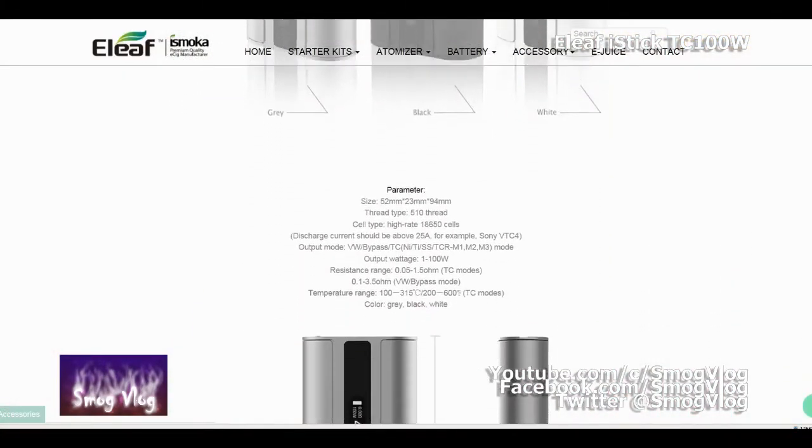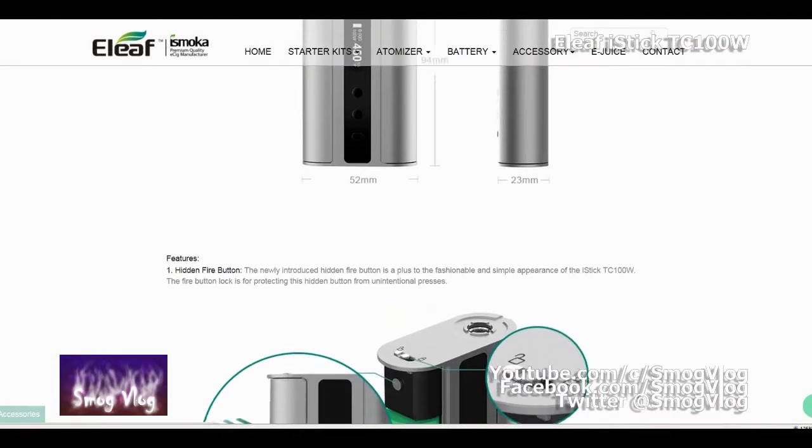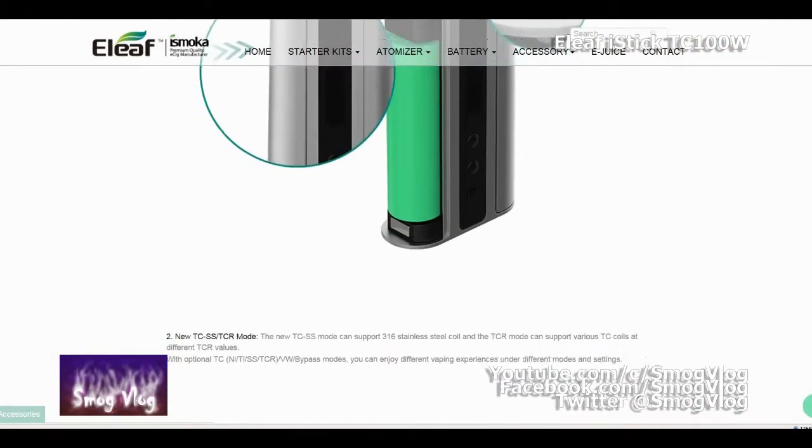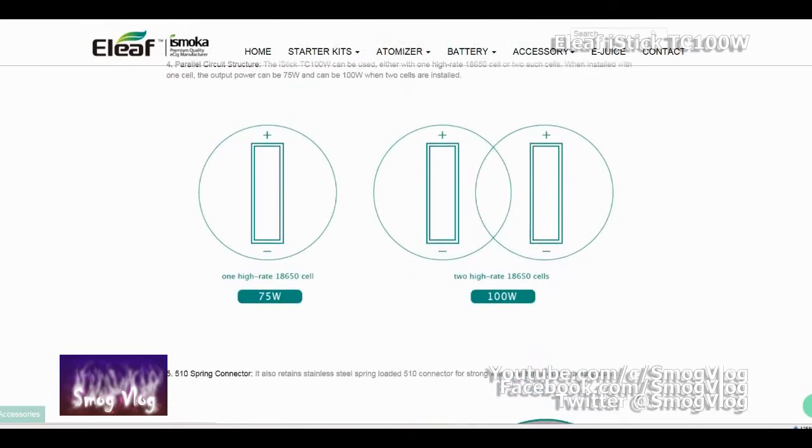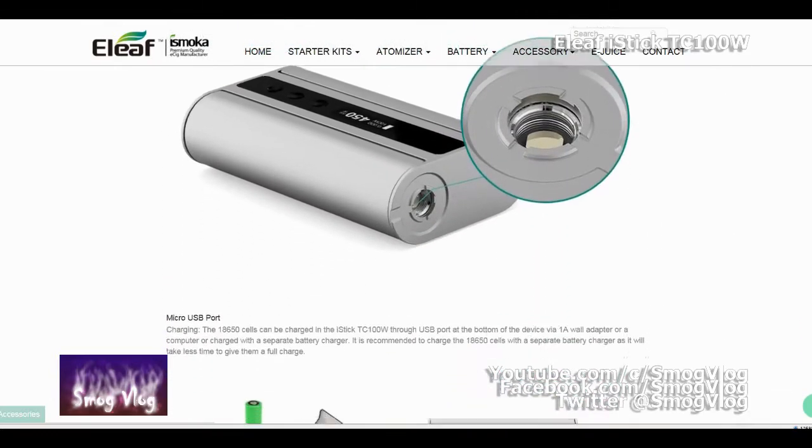Thanks for the unboxing, Tone. Over to tech specs. eLeaf's latest offering — dual 18650 batteries, 100W temperature control device that uses NiTi and stainless steel with adjustable TCR.